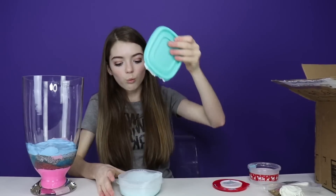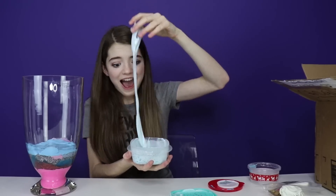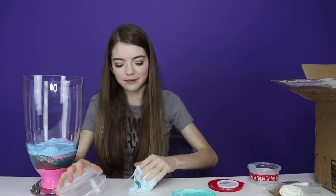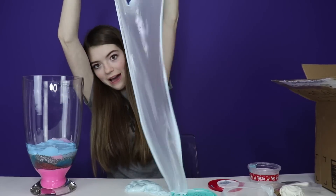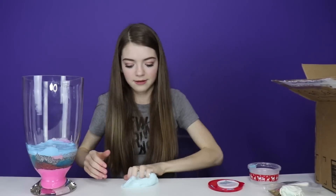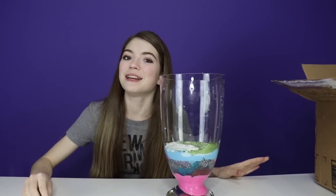Let's go on to the last one she sent. This one's super clicky — it's like really glossy and clicky slime. This slime is everything. Let's add it in. Thank you so much, Patience, for your package.